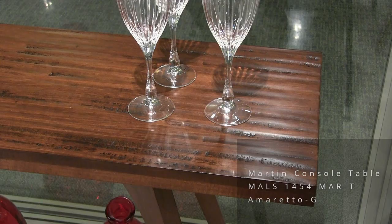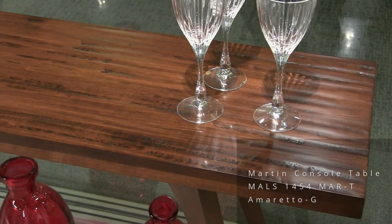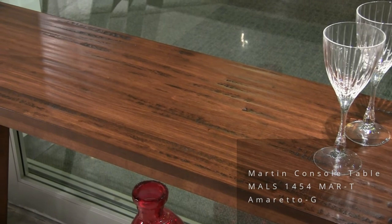We are looking at a Martin console table. It's 14 inches by 54 inches by 29 inches high. The top is an inch-and-a-half thick and has a hand-plane surface.